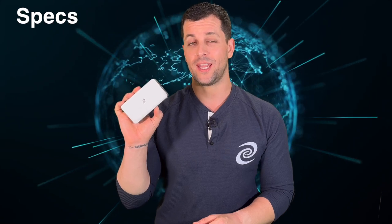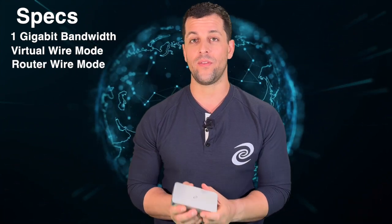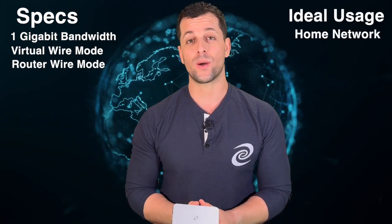First up is the Deeper Connect Mini. It is the most powerful of the Deeper Connect series. It has one gigabit bandwidth and it can do virtual wire mode, which means wired on both sides, or router mode, which means you plug in an antenna to one side and a wire on the other and it creates its own Wi-Fi network. It is perfect for a household environment.